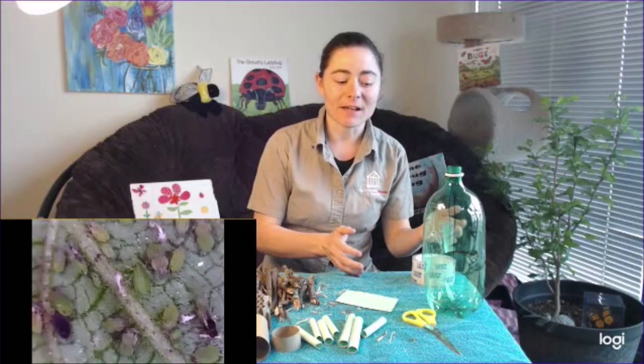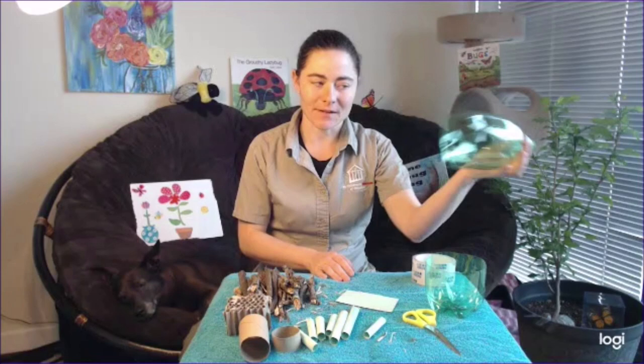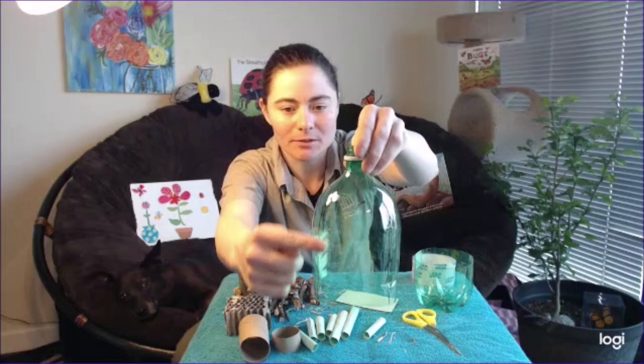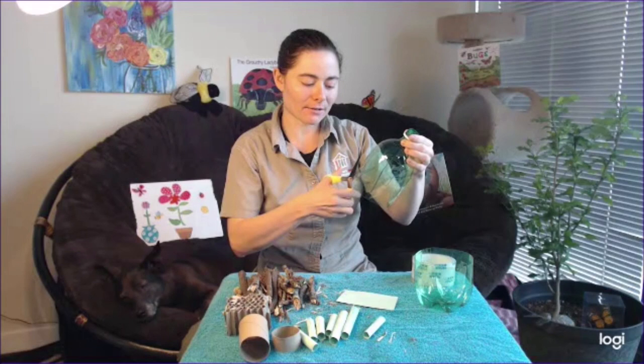In order for my ladybugs to stay and live in my garden, they need to have a dry place to live that's also out of reach of their predators, like birds that eat them. So, what I've done is I've taken a two-liter bottle, cut it in half already, and marked four lines on my bottle. What we're going to do is cut about half an inch on either side to remove that marked line, and this is going to give my ladybug home a place for the ladybugs to crawl out of.